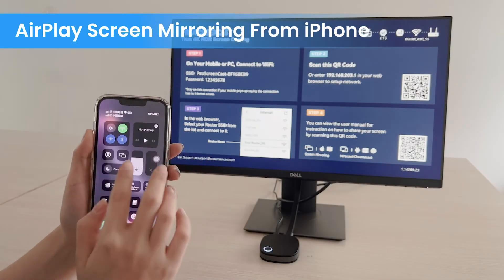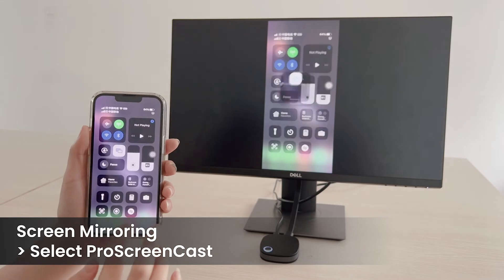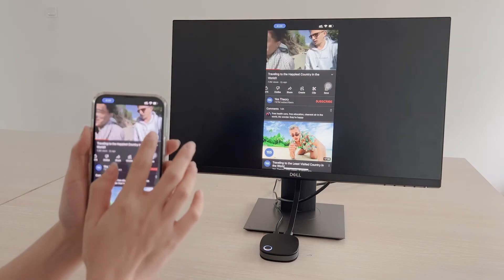For iOS users, just use the Screen Mirroring function and select the Pro Screencast device to cast the screen. You can play video in an application like YouTube and play it in full screen.